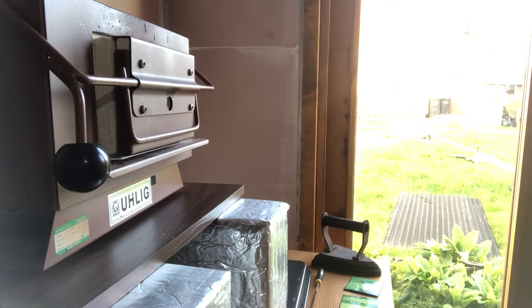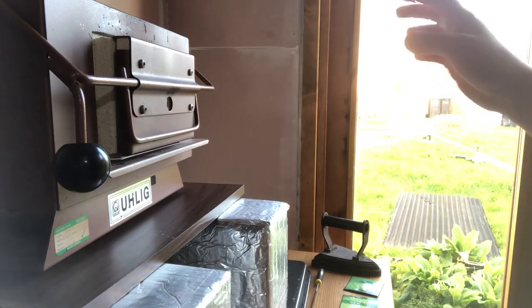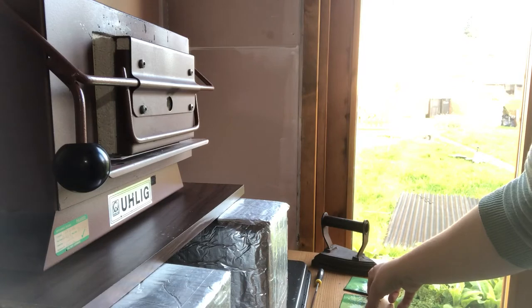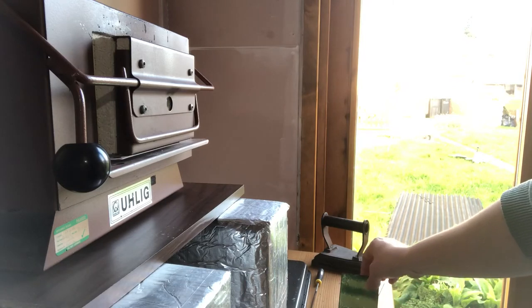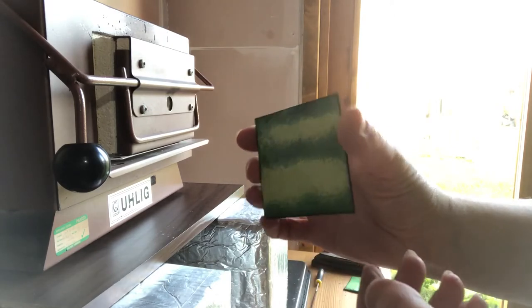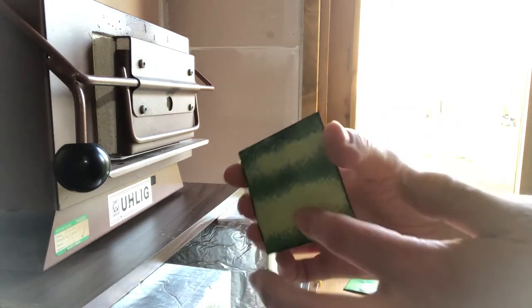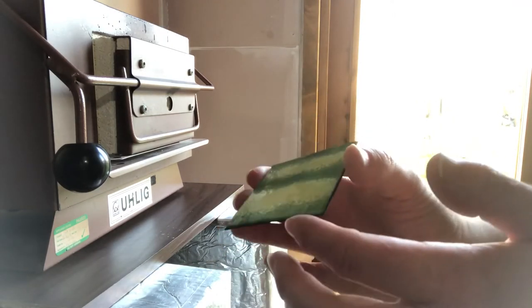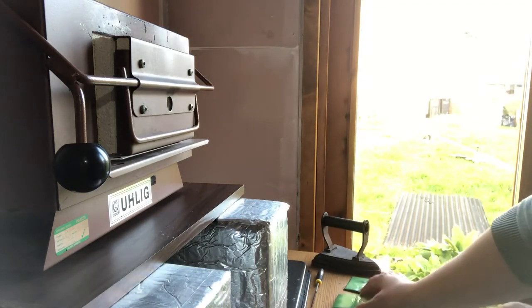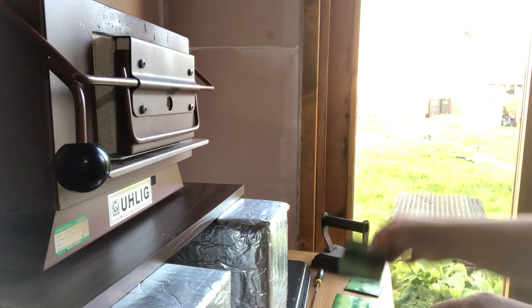What we're looking for is a nice smooth surface — nothing too bumpy, and not the burnt sugar effect. These are some pieces I fired this afternoon and they're nice and shiny and smooth, and that's the sort of thing we want. We want something shiny — if it's burnt sugar, it needs to go back in the kiln.